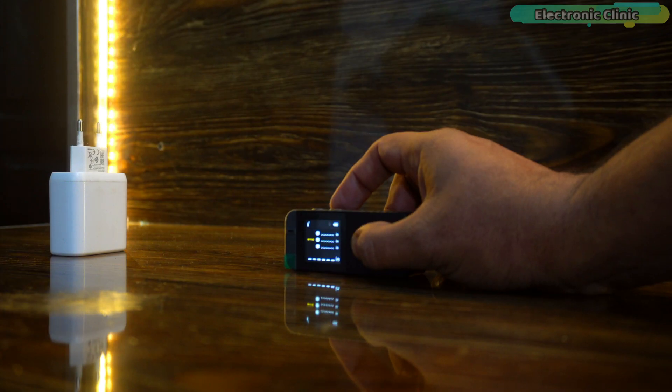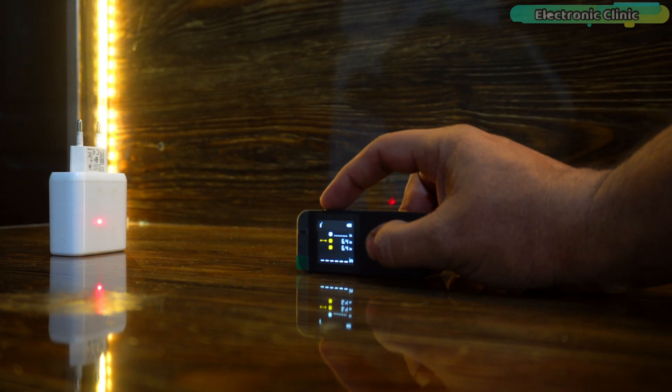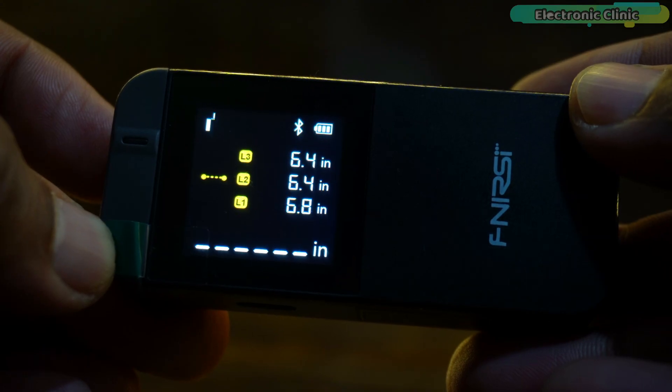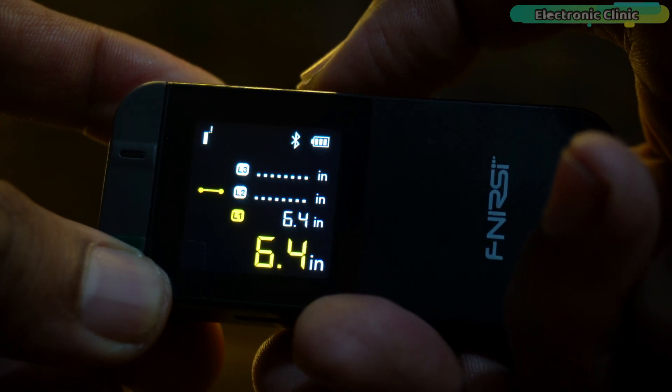For continuous measurement recording, press the on key once to turn on the laser, then press it again to measure the distance. The device saves each measurement sequentially, labeled as L1, L2, L3, and so on on the display. This feature is especially useful for tracking multiple measurements in one session. You can clear the measurements one by one by repeatedly pressing the off key.